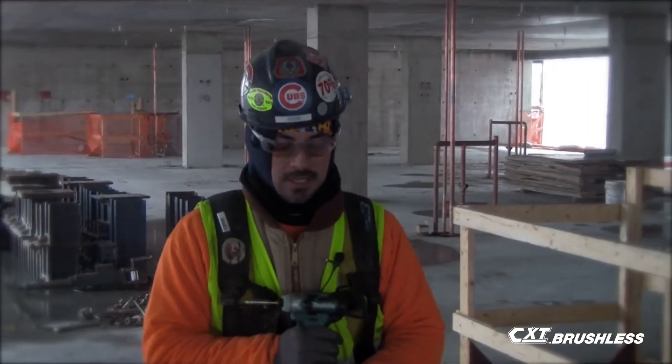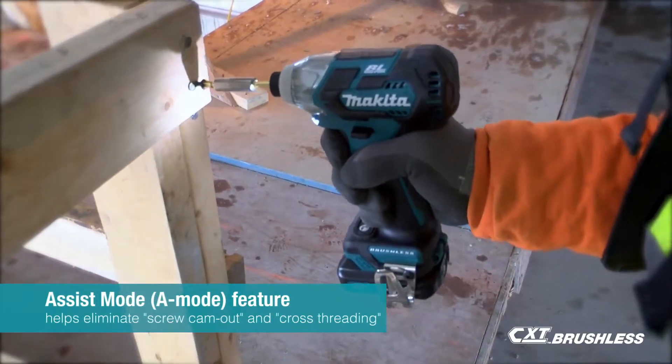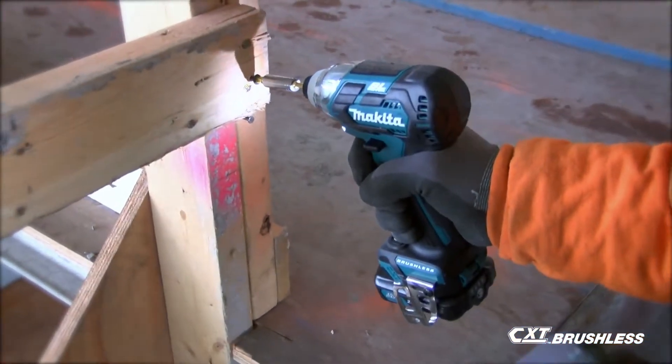On this Makita 12 volt, the assist mode and the two speeds came in handy. To start a 3-inch screw, the longer screws — the slower speed gets you started so you don't lose control of the screw, and then it speeds up on its own to drive the screw home.